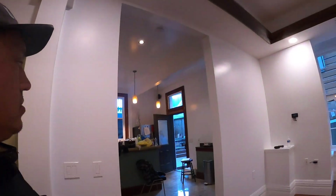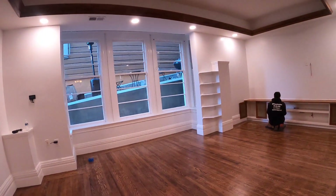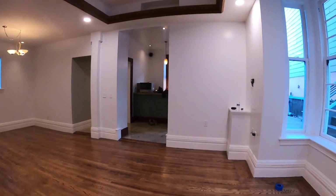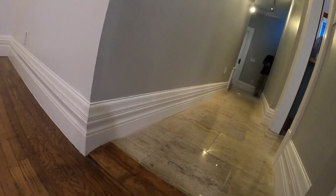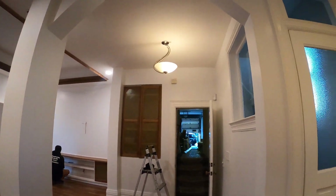We also did painting, put in new recessed lights, and we're refinishing the whole entire floor with a new shelf and new vent for the air circulation. There's a new foundation underneath and a new baseboard along the edge — this is a high-end baseboard we ordered from a molding company on Airport Boulevard in San Francisco.